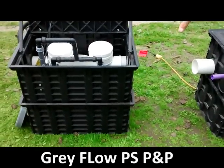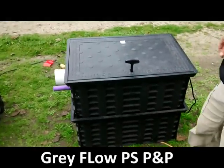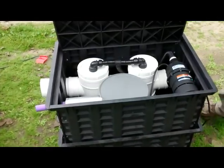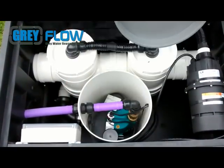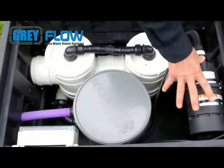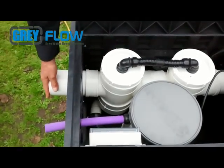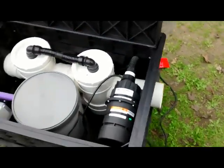This is a unit set up for demonstrations — this is what the unit would look like at your home. As you can see, we have a locking lid on the top that keeps critters and kids out when not in use. Here you see where the pump is for pumping it out to your irrigation. Your filters are down in here, your air blower for your back flush, your controller, your tube that goes out to your irrigation. This will connect to the gray water pipe on your home — this is where your gray water would come in, and this is the overflow where it goes right back out to the sewer.